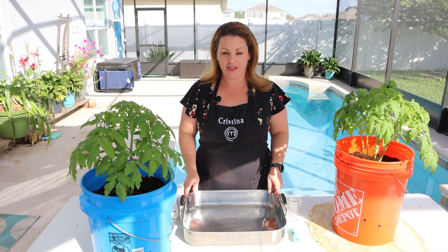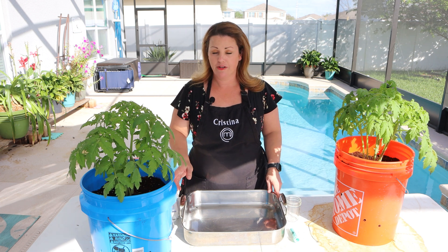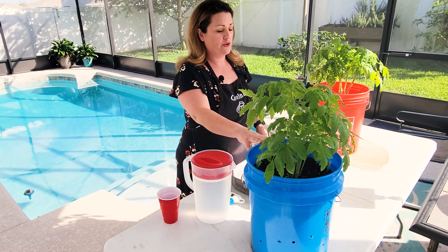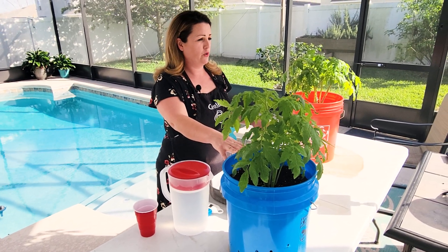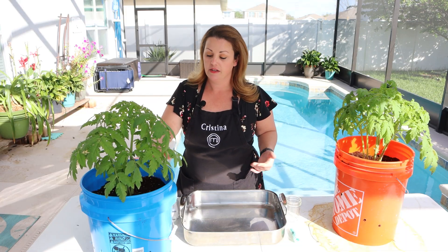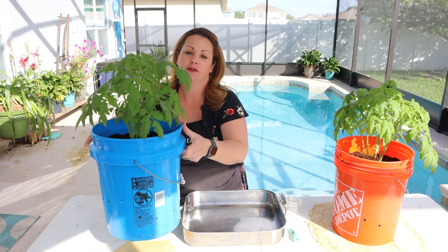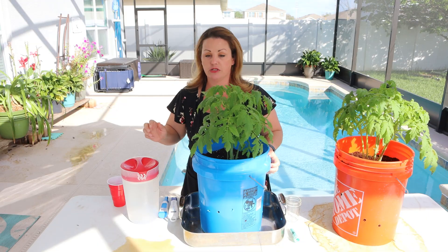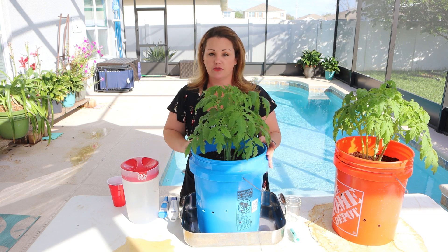Hi everybody, welcome back. This week I'm going to be showing you how to test your water by runoff through your buckets. You can use this method if you're growing through soil, whether it's store bought or from your own land, or if you're using the method I'm using, which is coco coir mixed with perlite. I can tell that my tomato is ready to be watered, but I want to know what's already in there before I attempt to add more nutrients or take them away.